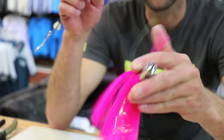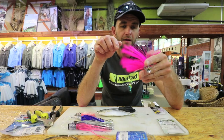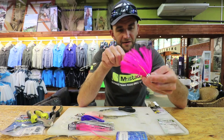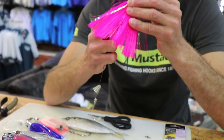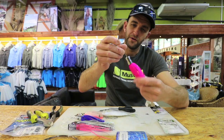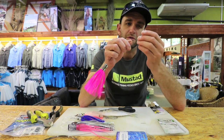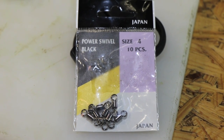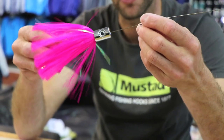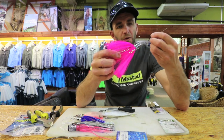Take your lure of choice — this is a Pulsator, I really like it. It smokes nicely and you can pull it very fast. Favorite colors: pink, blue, white, pearl — all good. Go in through the back and slide it over. Personally I don't make the wire too long. Most fish you'll catch on this rig won't have teeth — dorado and tuna — but there's always a chance of a wahoo or barracuda, so I do rig it with wire and keep it short so it looks sneaky.